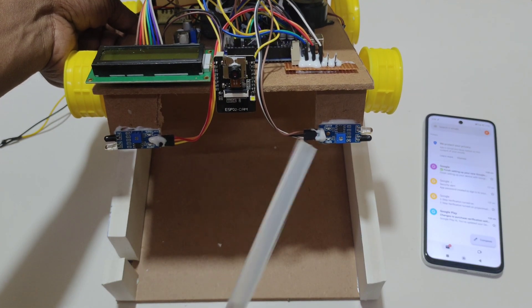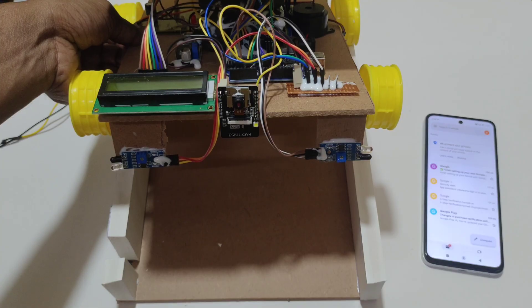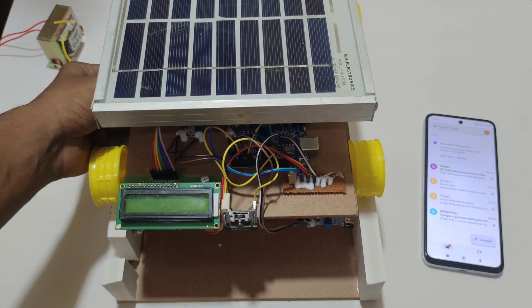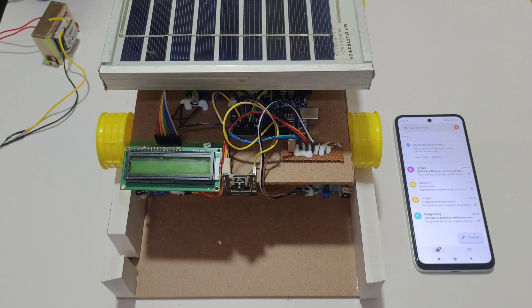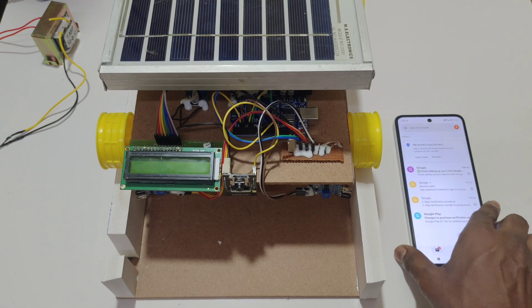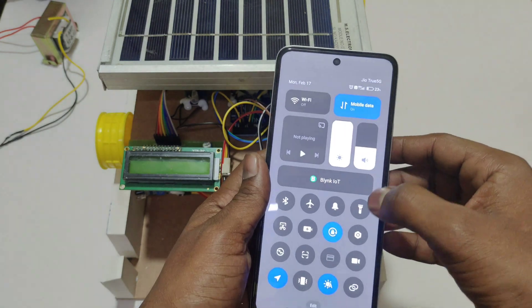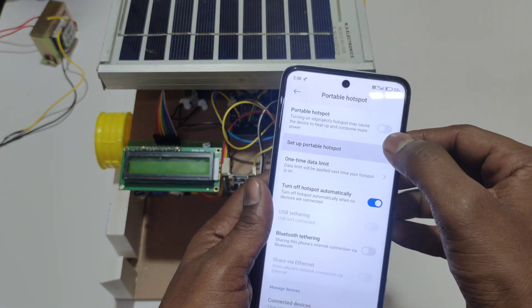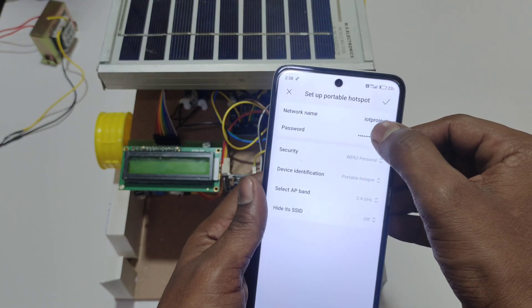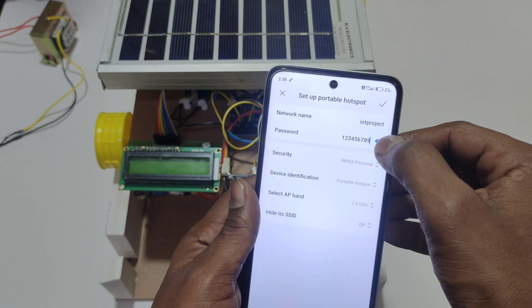We have two IR sensors to detect cracks in two directions. Here we have a power on/off switch. Before turning on the system, we need to connect the ESP32 cam to the network. For that, I am connecting via hotspot.